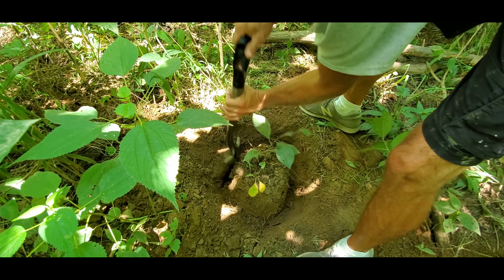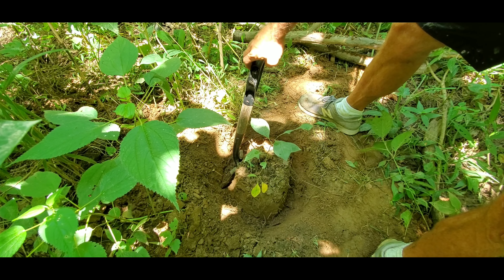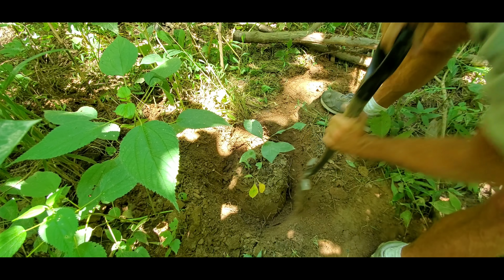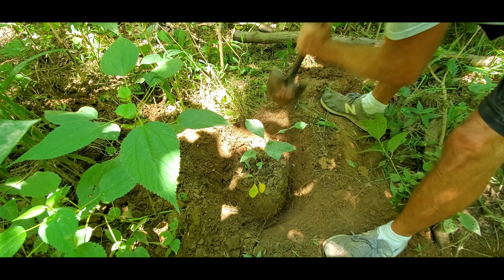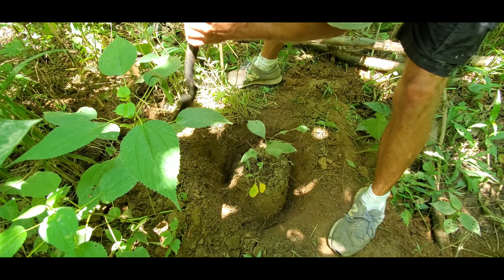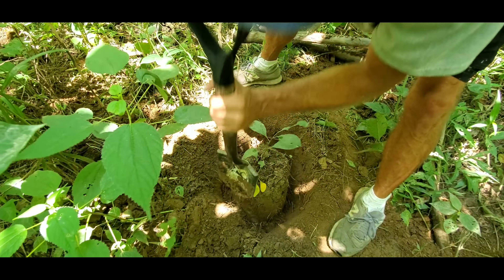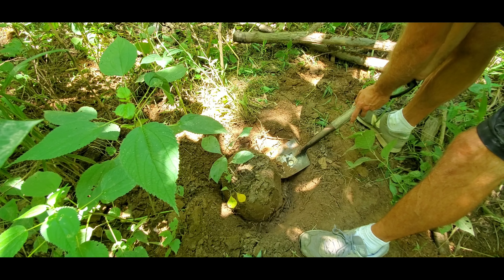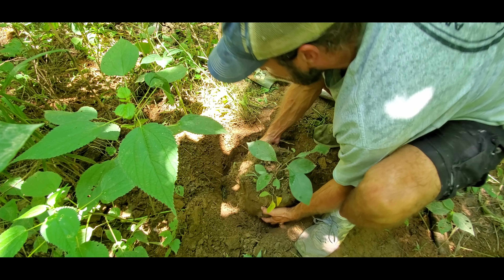It looks like it's just gonna come right out. I moved this — when I move this whole clump of dirt in the middle, the whole tree moves. Hopefully it'll come right out. I'm not seeing any big roots from a bigger mother tree. I'm about maybe eight to ten inches deep now. Not hitting anything hard, just really sandy soil here next to the creek. Let's see if this would just pop loose — oh my goodness, it might!